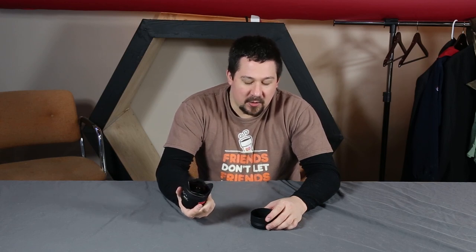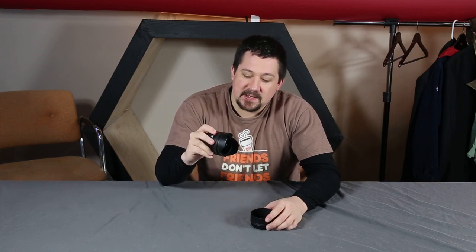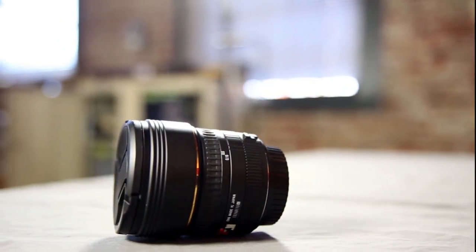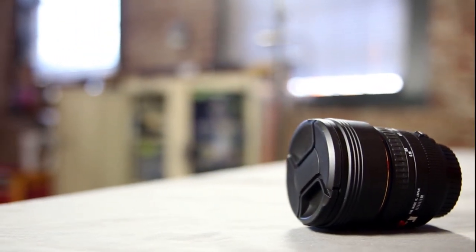I've shot with the Canon 8-15mm f4, and now I've shot with this Sigma 15mm f2.8. Very, very different lenses to shoot with. I really like this lens and it definitely will end up in my arsenal when I can come up with the about $600 it is retail. Maybe I'll find it a little cheaper used, but it is a wonderful fisheye lens.